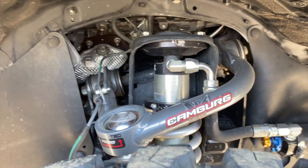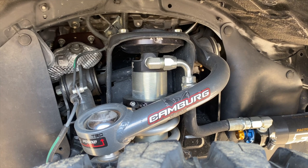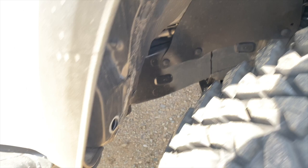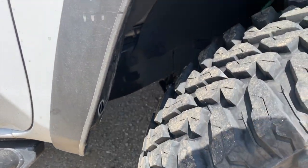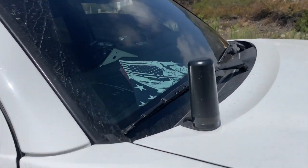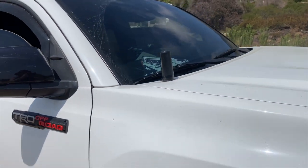The upper control arms are Camburg — these are cool because you can max out the camber when you go get an alignment, and that gave me a little bit more clearance for the tires and pushes the tires forward. I'm also running a Midland MTX radio — I forget the exact model — but that is the ghost antenna.